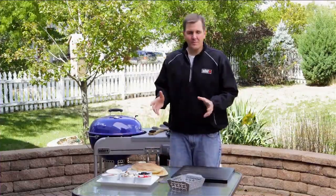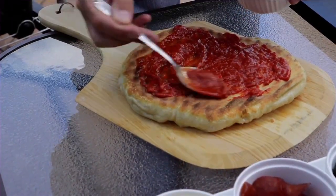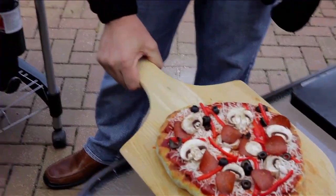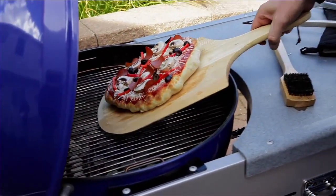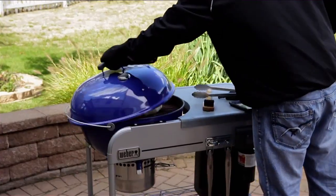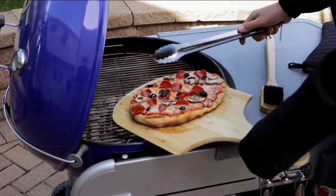We've got our pizza off, which brings us to tip number nine — building your pizza. I myself love a lot of ingredients. We got our pizza built; now it's time to put it back on the grill. Set a timer for three to four minutes and let's get those lids closed.